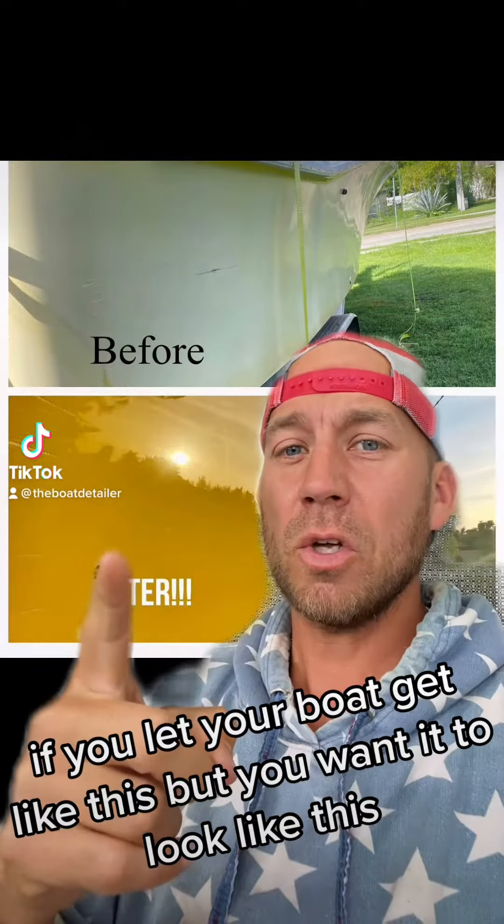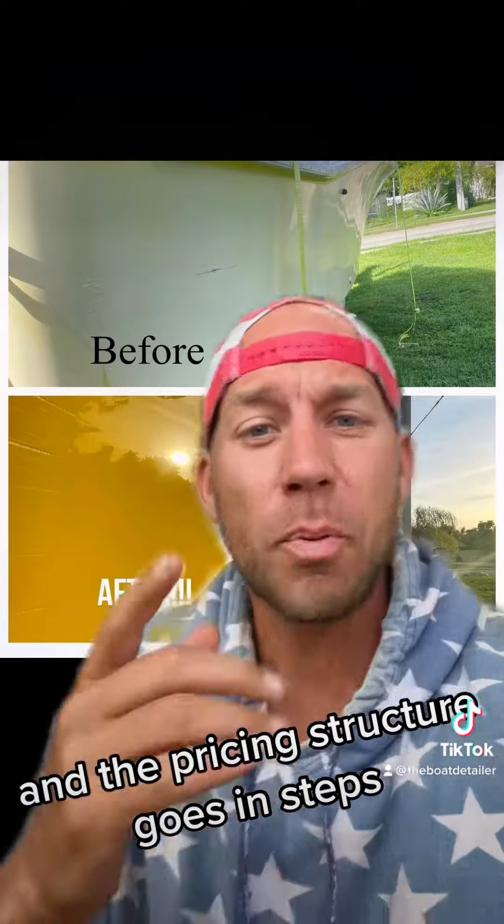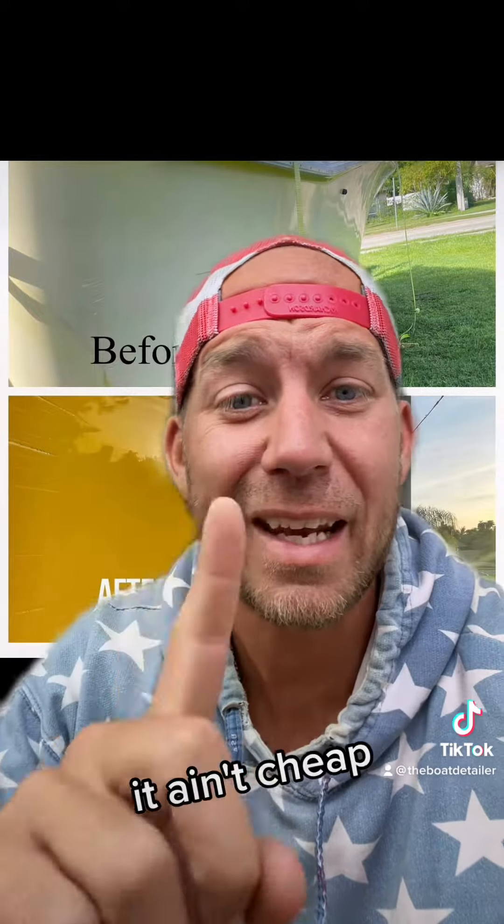If you let your boat get like this, but you want it to look like this, here's how much it's going to cost. The pricing structure goes in steps. And guess what, boys and girls, it ain't cheap.